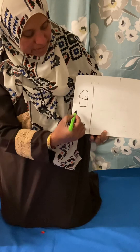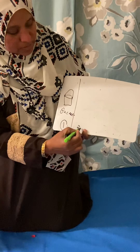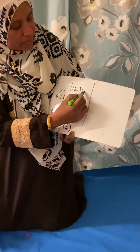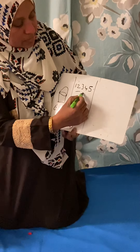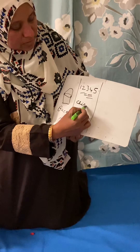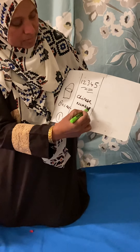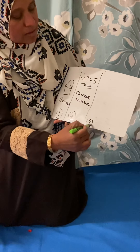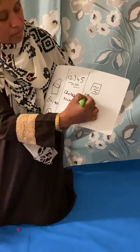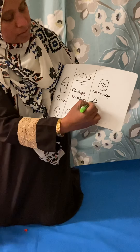First, bucket. Then, Chinese numbers. Then it's time for you to do your learning at home.